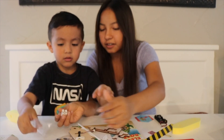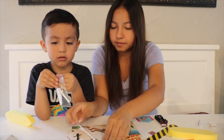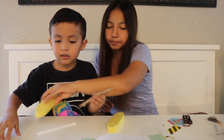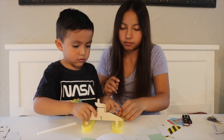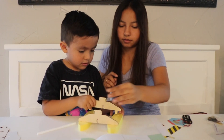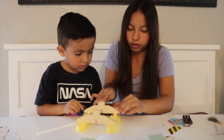Let's be careful, don't take this out yet, okay. Yes, mm-hmm. Very nice. Good job.